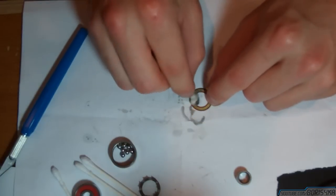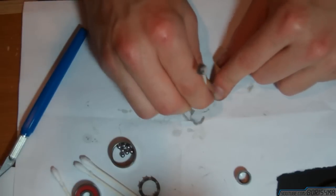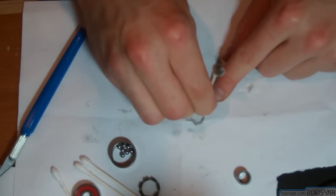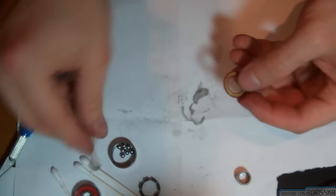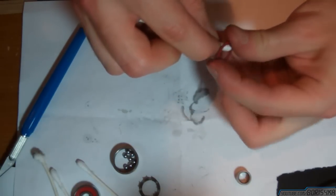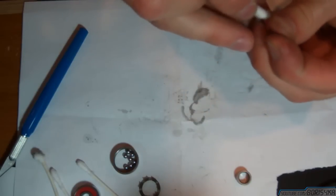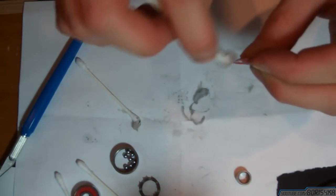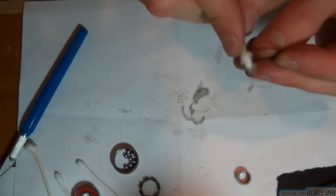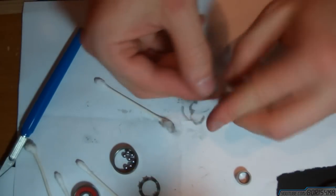A lot of dirt. Clean the sides of the seal as well because the seal does move. Clean the sides of the seal.